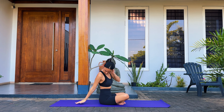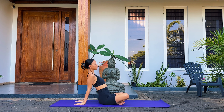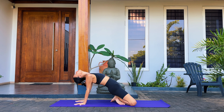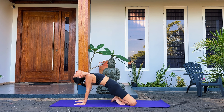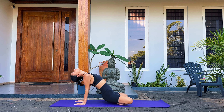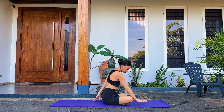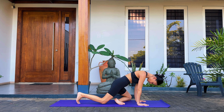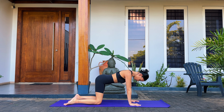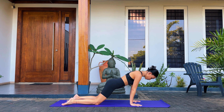Now take both of your hands, place them behind you, fingers pointing away. Lift your hips up and tilt your head back to also look behind you. Bring your hips forward and slowly come back out of the pose, sitting back down. Take your hands and place them in front of you, palms down, fingers spread wide, about shoulder distance apart. We're going to come into a tabletop position, so bring your knees about hip width apart and your hips directly over your knees. We're going to do some hip circles here.